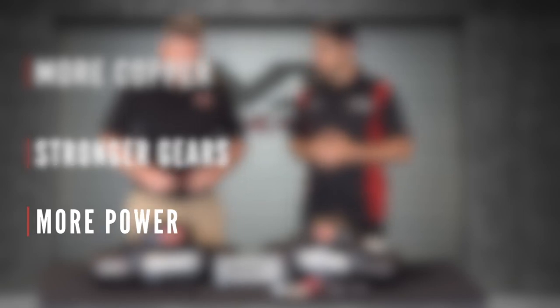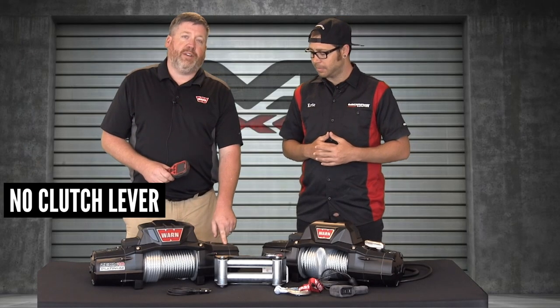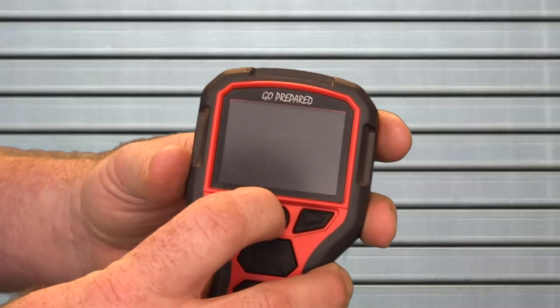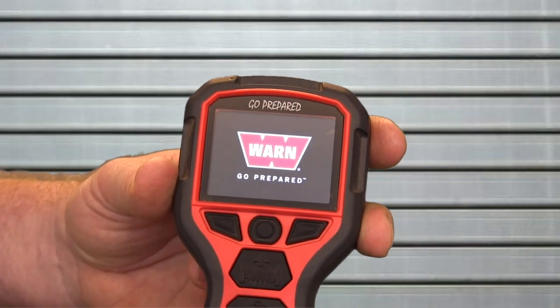We've got more power and something really cool as far as technology. If you'll notice here, there's no clutch lever — you just engage your cable and pull it out. It's all right here on the fancy LCD screen remote that comes with all the Xeon Platinum. So you'll notice I hit the power here, it's going to light up. You have a nice, warm Go Prepared logo.